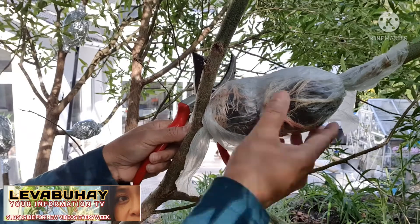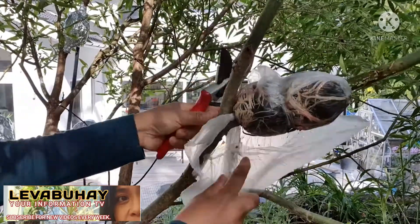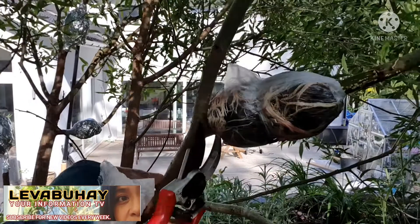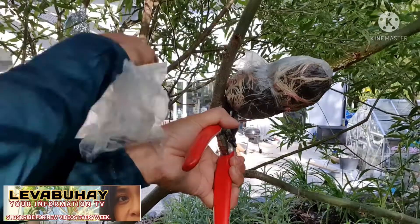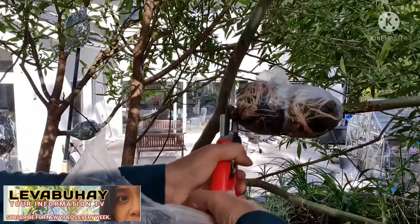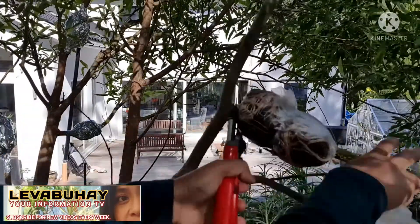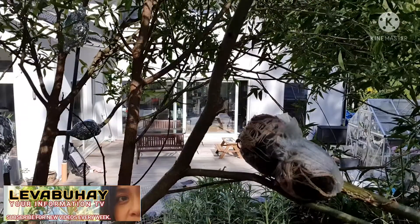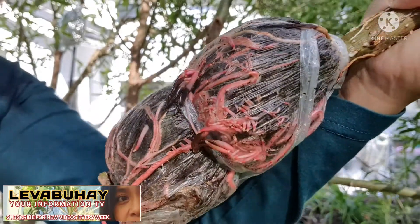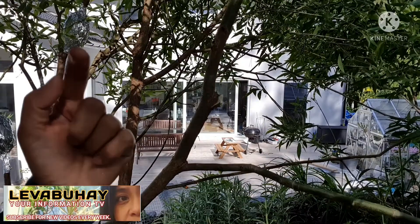It's been about four to five weeks since I air layered this, and now we're harvesting it. I even doubled it, so we have to cut it here, cut it on the side. I have to use a little bit of force on it. Now I have it — you can see a lot of roots. Follow me and I'll show you how to plant it in a pot.